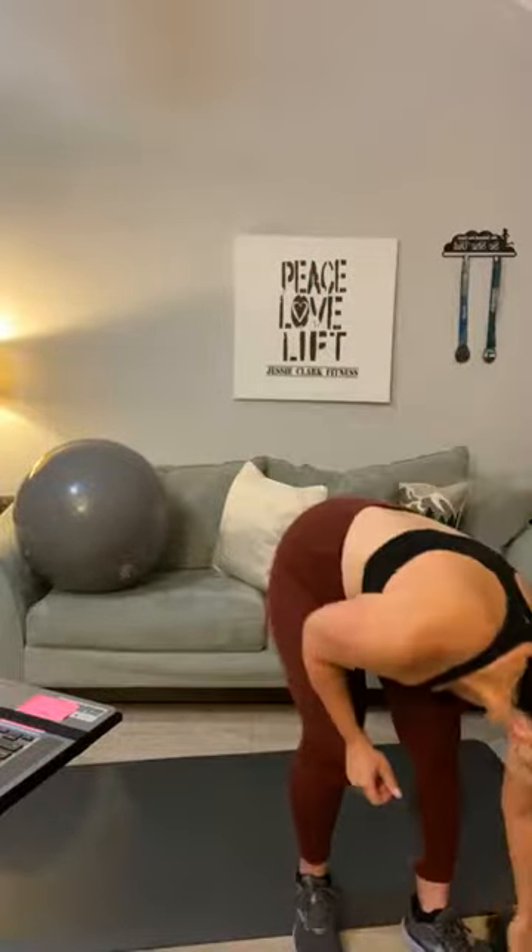Grab your first weight — we're going to start with a superset: biceps and triceps. Fingers forward, let's start with bicep curls for 20. One, two, three, four, five — I know it's a big rep range, but we're trying to reach failure. Six, seven, eight, nine, ten, eleven, twelve, thirteen, fourteen, fifteen — keep going — and twenty.